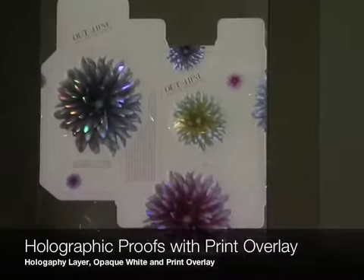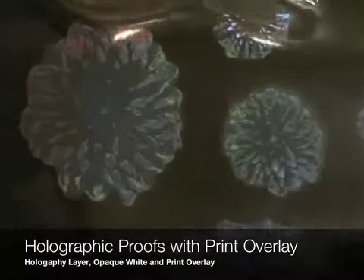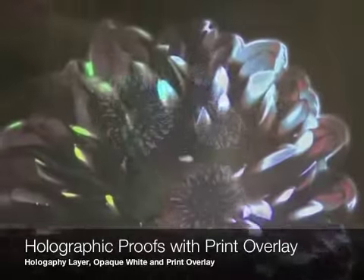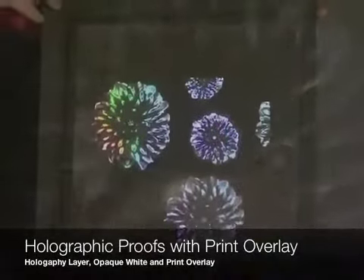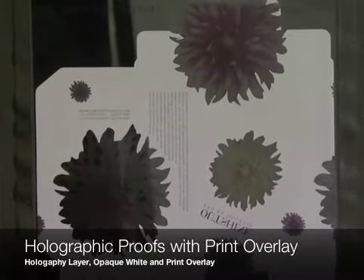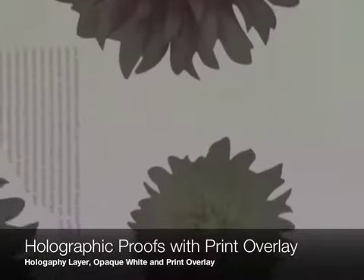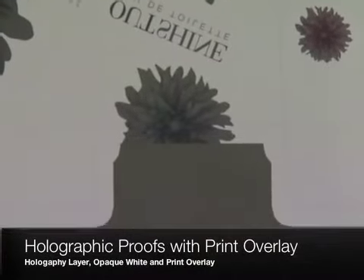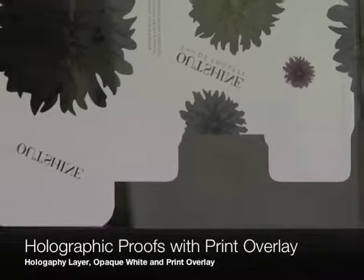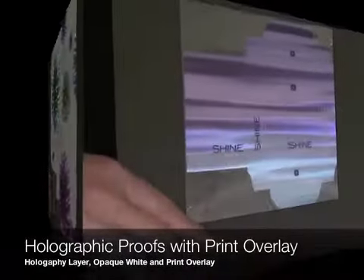Here are some other examples. This is a fragrance package — you see the flowers in holographic form, then you'll see the opaque white on the acetate layer on the underside. You can see the overprinting shows through, and when you close the whole thing up you see how the flowers themselves are registered to that overprint artwork.